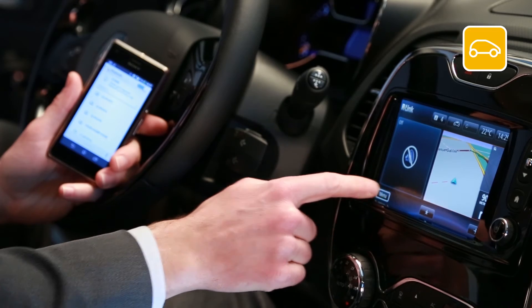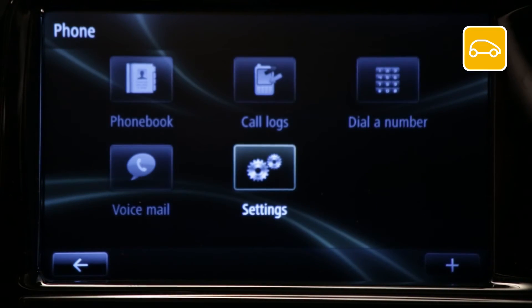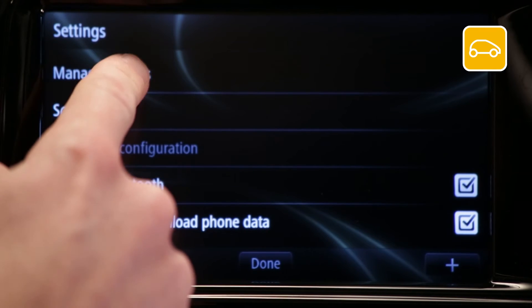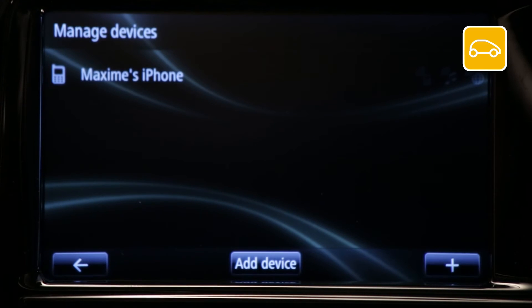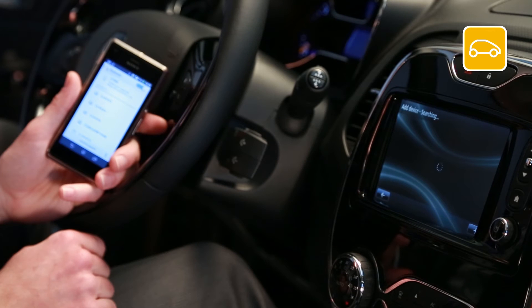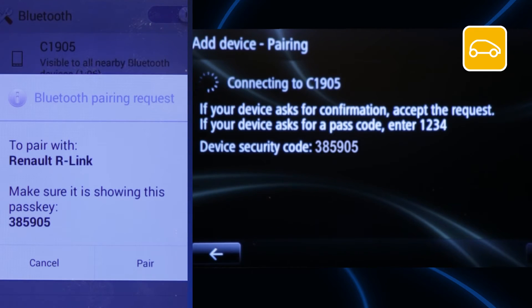If you've already stored a device, select phone, then settings, choose manage devices, and then add device. Our link will then automatically search for and recognize connected devices nearby. Press the icon of your Android device.